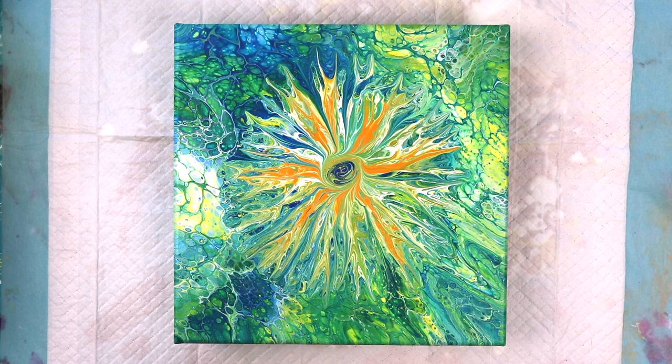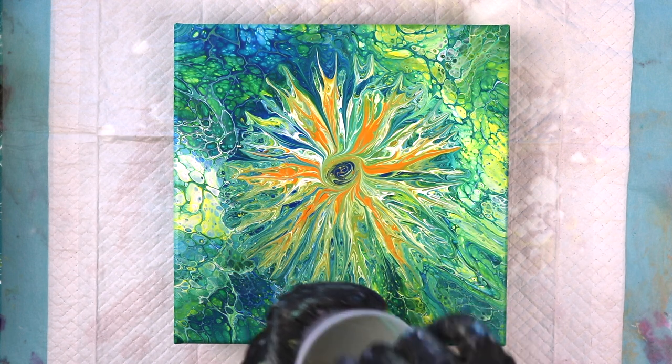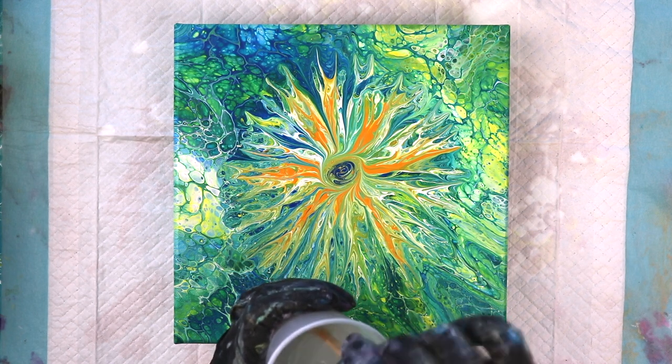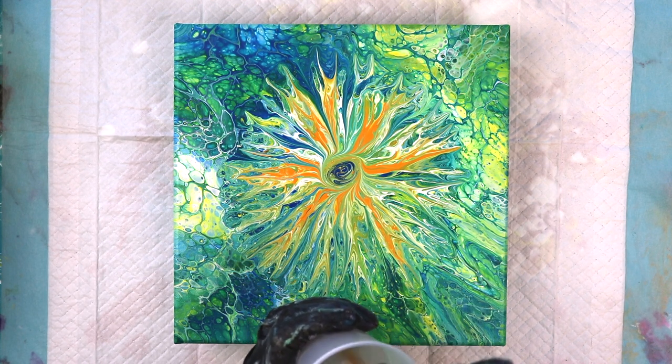I'm using ArtResin and the painting size calls for about three and a half ounces. I went ahead and mixed up four just to make sure I had enough — I'd rather have too much than not enough. With ArtResin you have to put in equal amounts of resin and an equal amount of hardener. They have to be exact; if they're not, the resin isn't going to mix correctly and you're going to have stickiness — it won't harden. I've made the mistake before of trying to eyeball it and it was a disaster, so I measure to make sure it's exact.